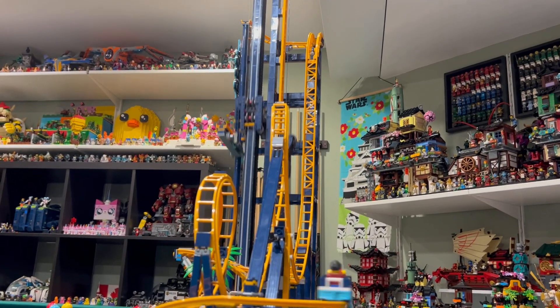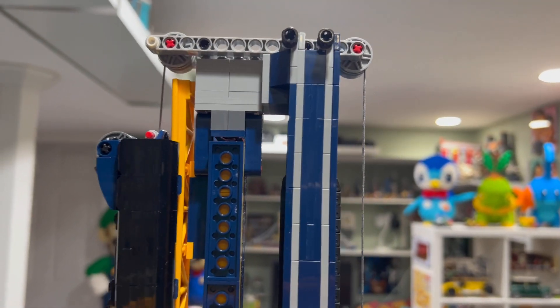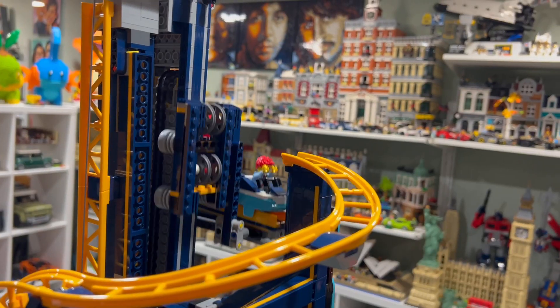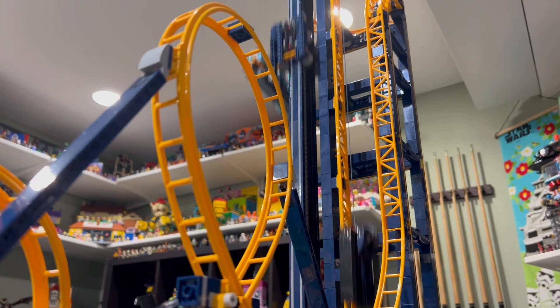Pretty much every angle looks amazing as you watch the coaster speed around the track. I really like just watching the Loop Coaster run on a continuous loop. I don't like the fact that if the tower isn't straight, the tracks won't line up, causing the carts to get stuck at the top of the elevator.